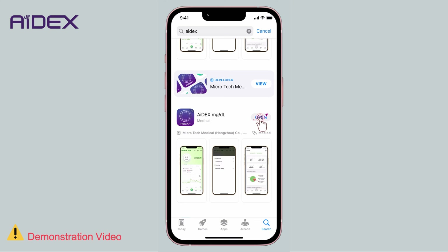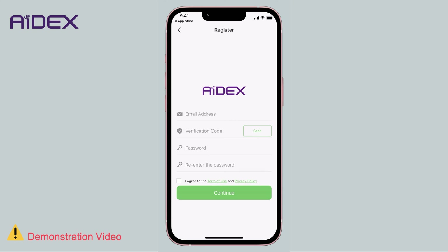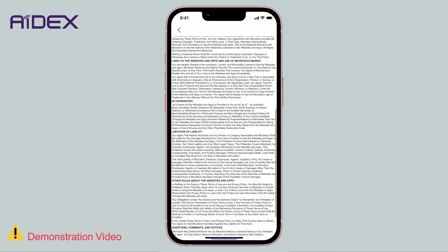If you are using the application for the first time, you will need to create an account. Make sure you have an active email address to use. Enter your email address. Choose a password — it must be at least 8 characters long, including at least one uppercase letter, one lowercase letter, and one number. Re-enter the same password. Check the box to agree to the terms of use and privacy policy. It is advisable to examine them thoroughly before giving your consent.